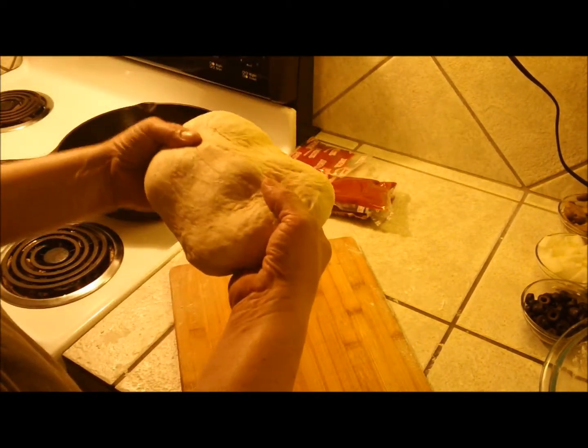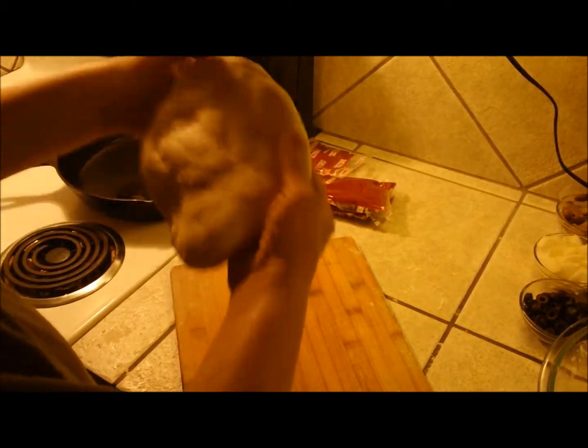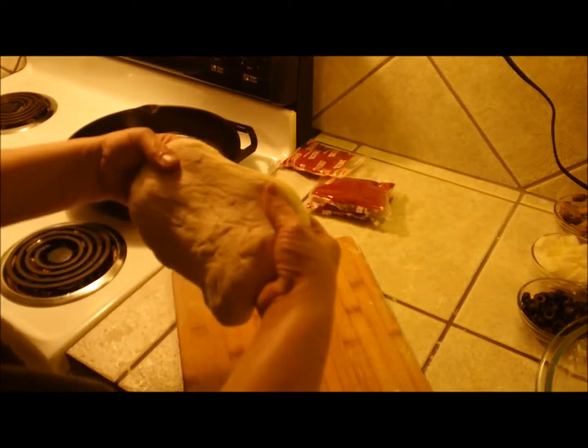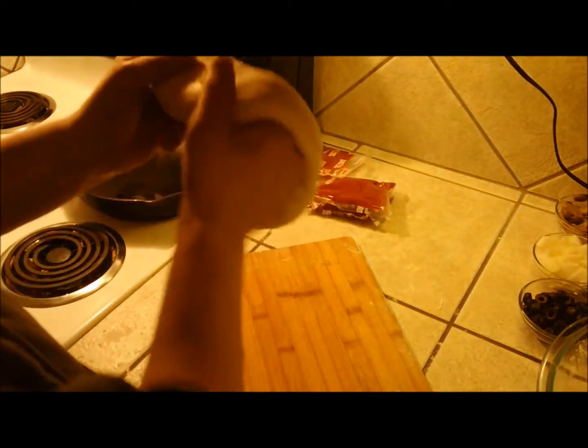Very carefully, you want to kind of pull from the center out. You want to keep these edges kind of thick, and I'll show you why. You can just kind of work your way around. You do have to be kind of quick and try not to get any holes torn in it.